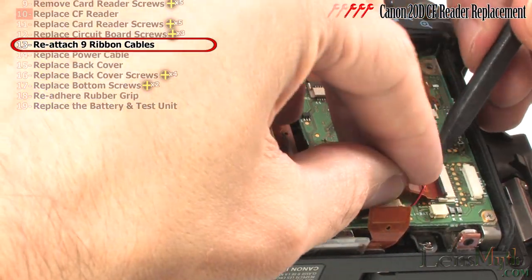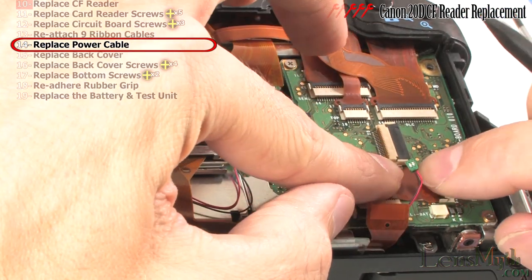Replace this bridge cable and the bottom one and the power wire.